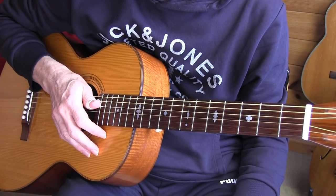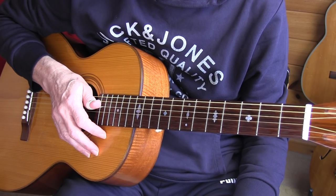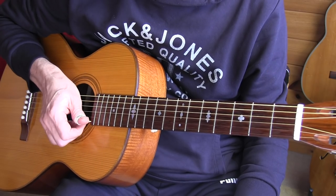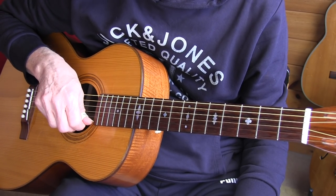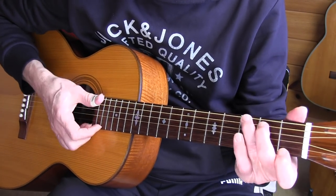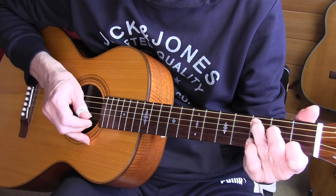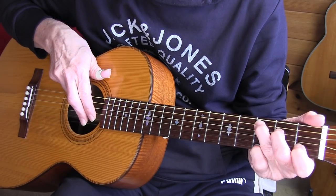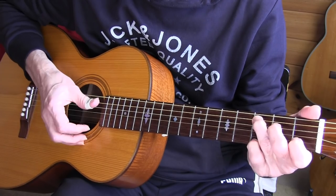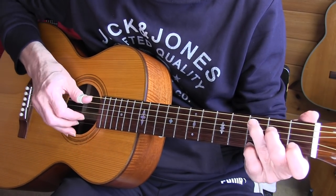It's probably correct to say that Blind Blake didn't use a thumb pick. There are a couple of witnesses — Bill Williams, for example, who traveled with him for many years, said he even had a hole in his thumb from playing with his bare finger. I usually play two strings with thumb and index, which gives a bit more control in my opinion.